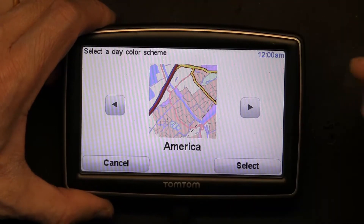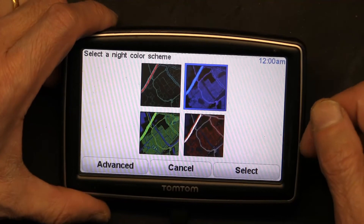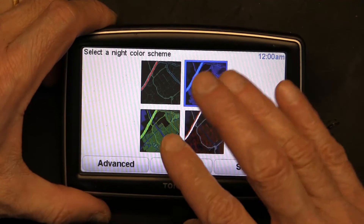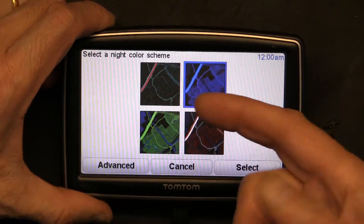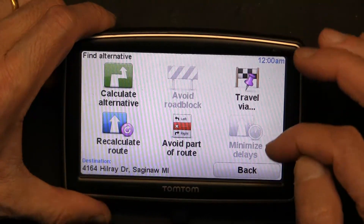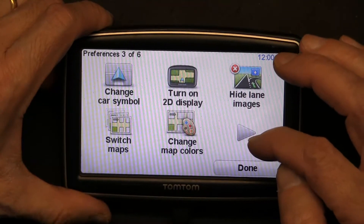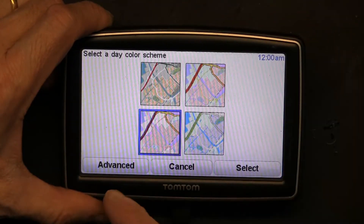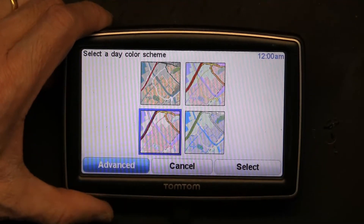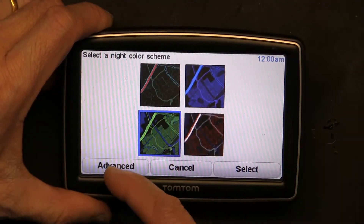You get all different color options. Let's say you choose this one — you click Select and that's what we have. Now this is for your night color — day and night map colors are different. For the day color, by the way, you go back, go to Advanced, and select your day color. We choose this and select that. Now for night color you can go to Advanced again and choose a different night color.